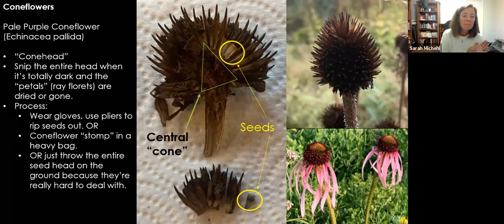People rip the seeds out with pliers, or put them in a paper bag and stomp on it with their feet. Or you don't have to do any of that — you can literally just throw the entire cone out where you want it to grow. It'll just take a little bit longer, and that's okay.